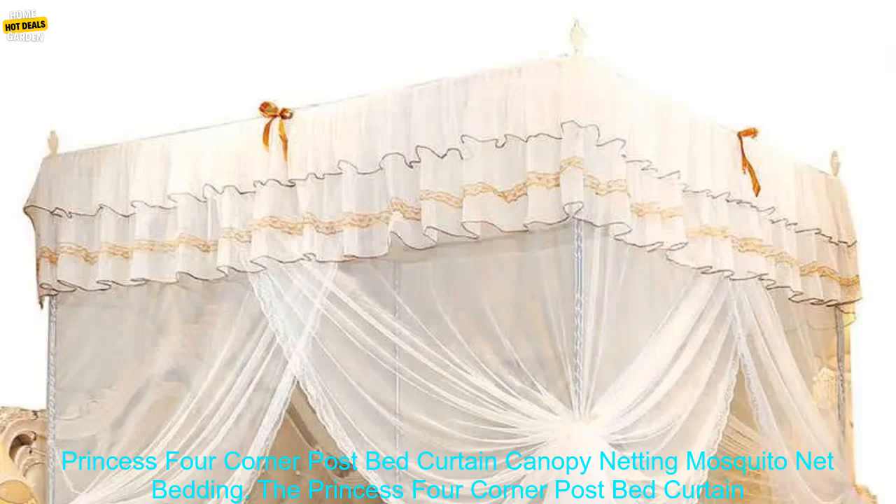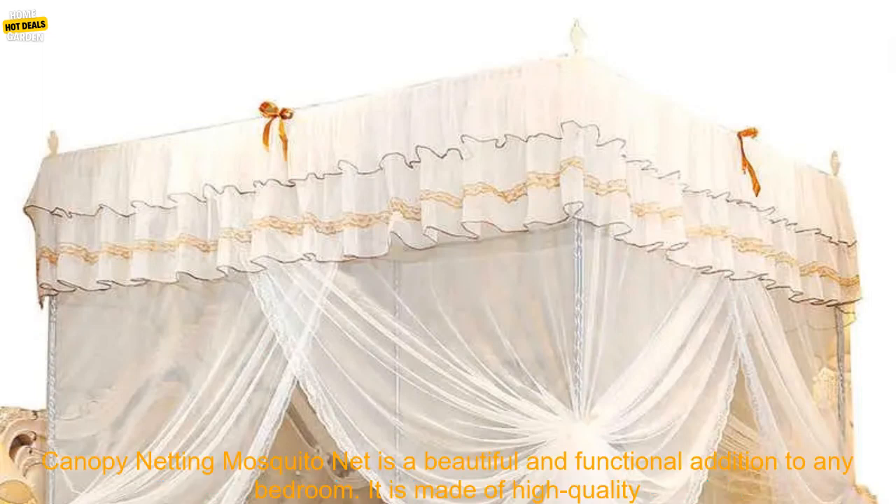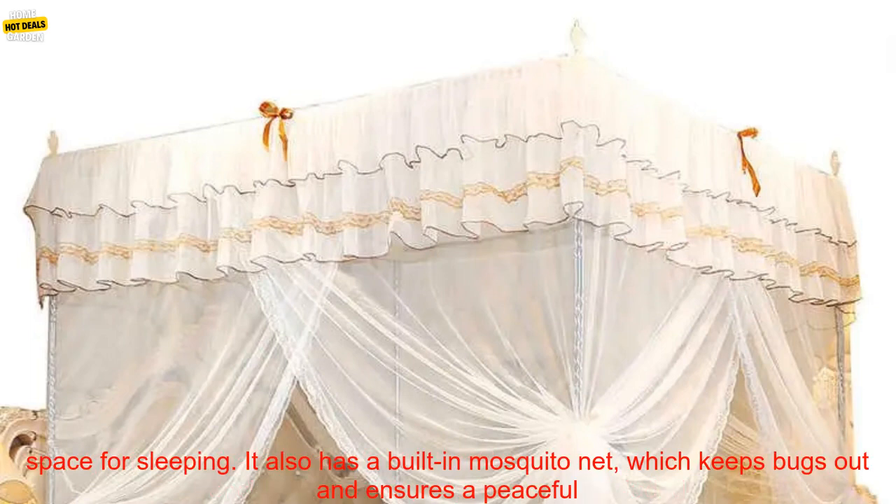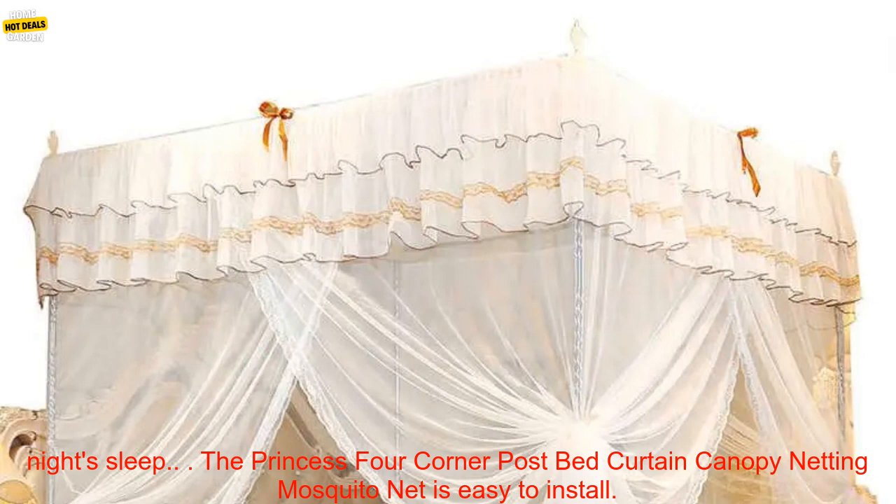The Princess Four Corner Post Bed Curtain Canopy Netting Mosquito Net is a beautiful and functional addition to any bedroom. It is made of high-quality polyester and features a delicate floral lace design. The canopy is fully enclosed, providing a private and secluded space for sleeping. It also has a built-in mosquito net, which keeps bugs out and ensures a peaceful night's sleep.